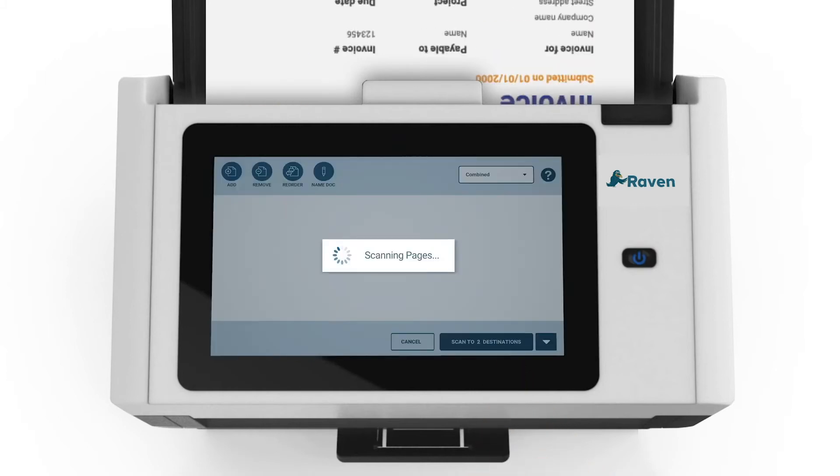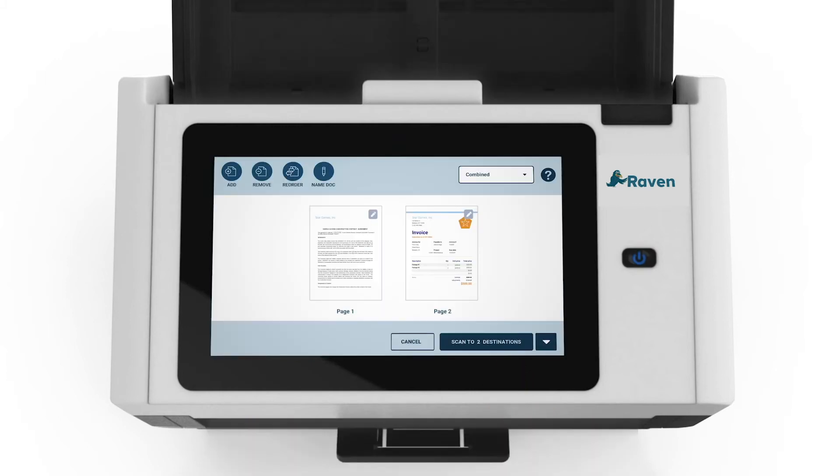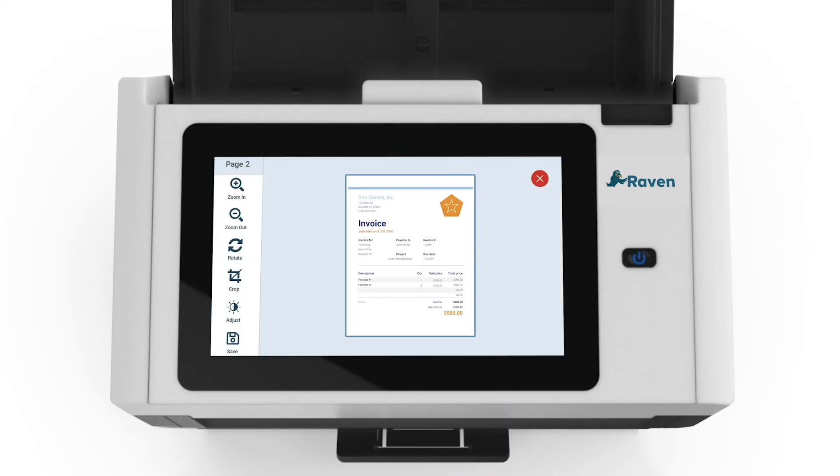We are now ready to scan our document by pressing the Scan button. The documents will be fed through the automatic document feeder and the thumbnail previews of the scanned pages will be displayed on the screen. Tapping any of the thumbnails will take you to an edit view where you can crop, rotate, or adjust individual scan pages.